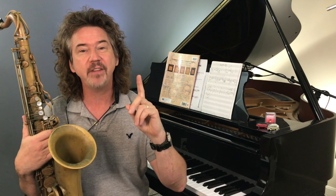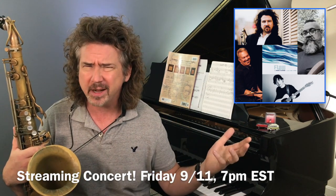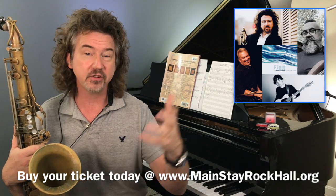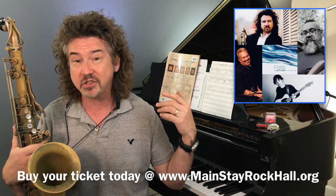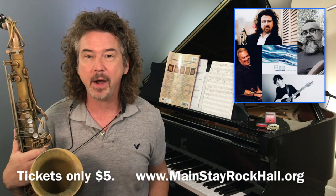Before we get into that, I want to let you know I have a streaming concert coming up with my professional band — a hell of a band — on Friday, September 11th at 7 p.m. Eastern time. If you can't attend in real time, buy the pass — it's five bucks — and you can listen to the concert at any point in the next week. We're going to do some standards and some tunes from our last album. It also helps support the guys in my band who are trying to make it through this COVID crisis financially.